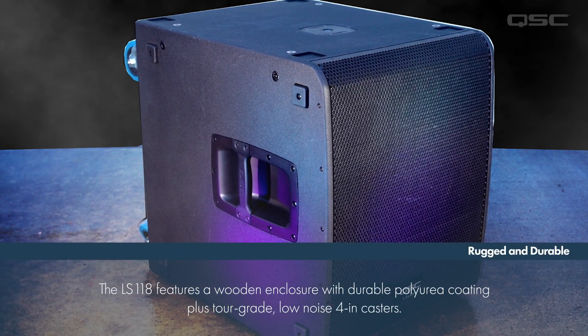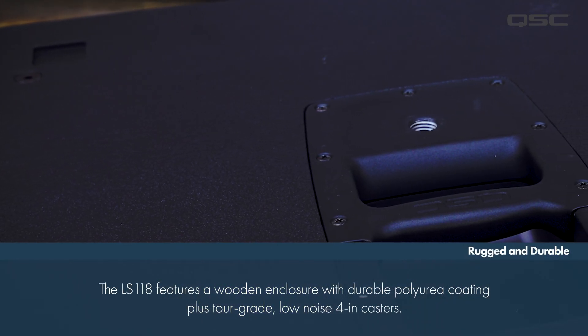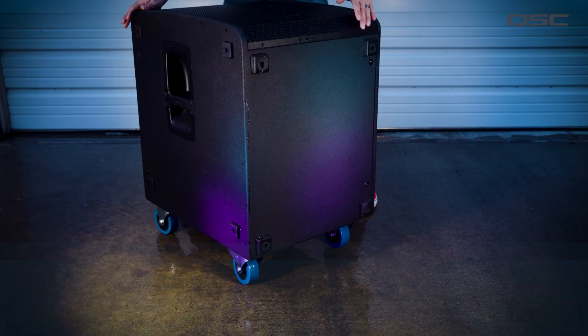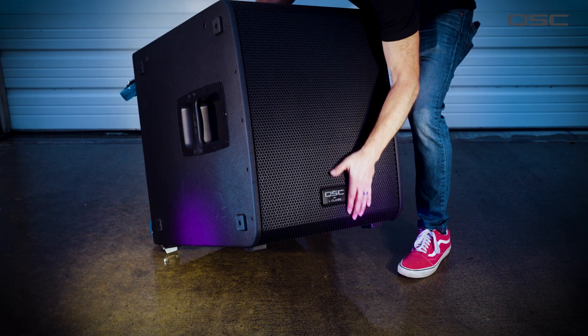Featuring a rugged wooden enclosure with extra durable polyurea coating and equipped with 4-inch tour grid low-noise casters, the LS118 is highly portable and designed for maximum durability.